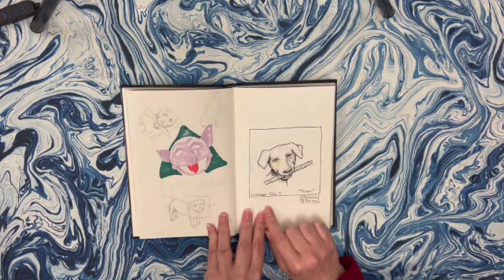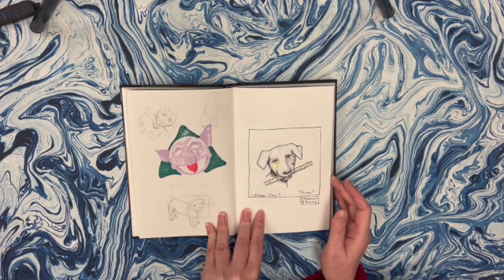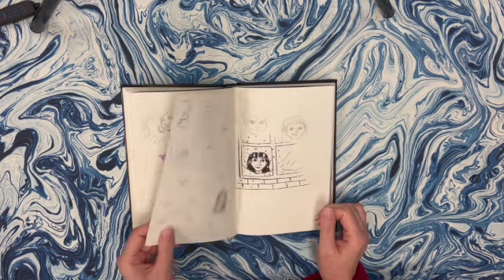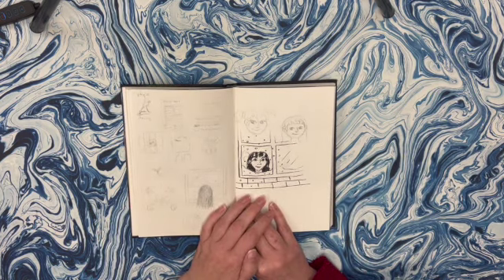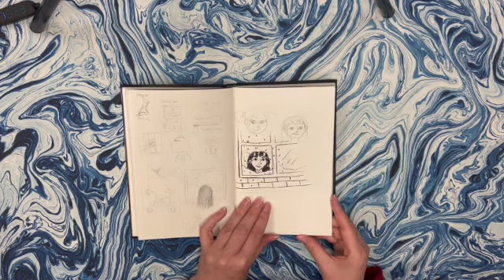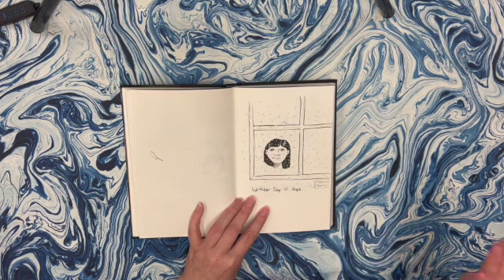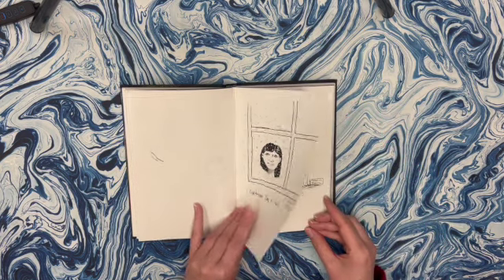I was pretty proud of this dog because I hadn't really drawn dogs too much, and this was from imagination - not a reference. So I was pretty happy with how he turned out. He's still not too bad. This next one I think the prompt was hope, and as you can see my faces are pretty wonky if I don't have a reference. This is the final one I went with - it's a little bit better than the previous page, but not that great. But I get better, I promise.